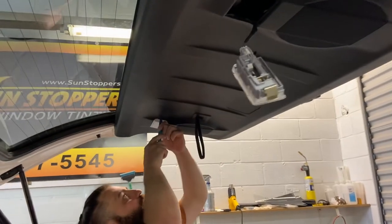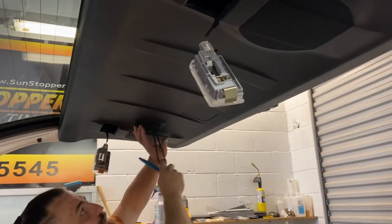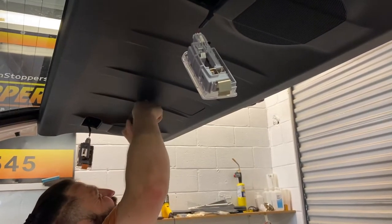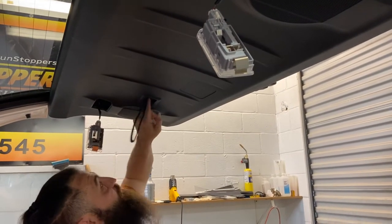We'll have another one here. This is a good solid mounting point, so there's most likely a screw here. It looks like I've got a little bit of something to play with right there. All right, that's out. Sure enough, there's a screw.